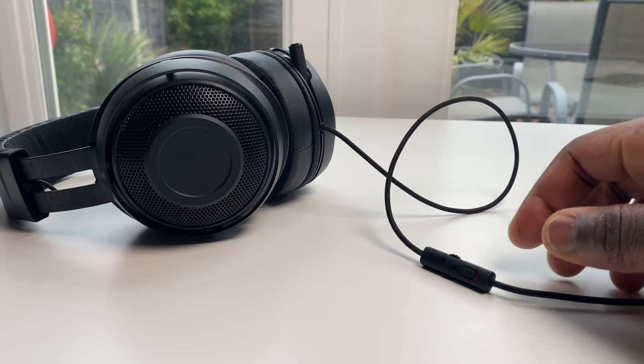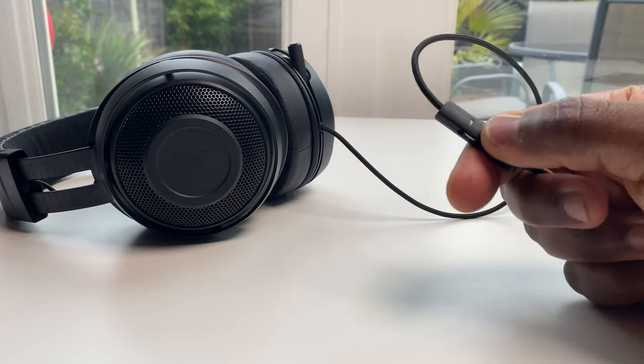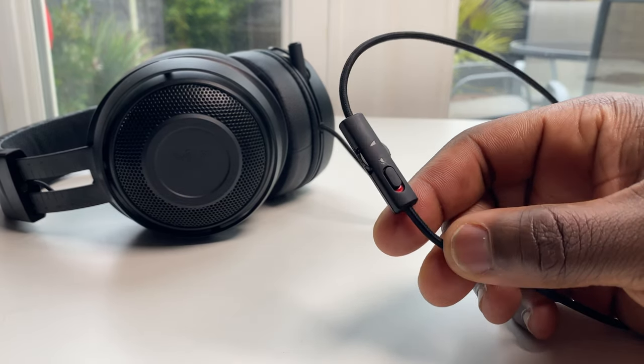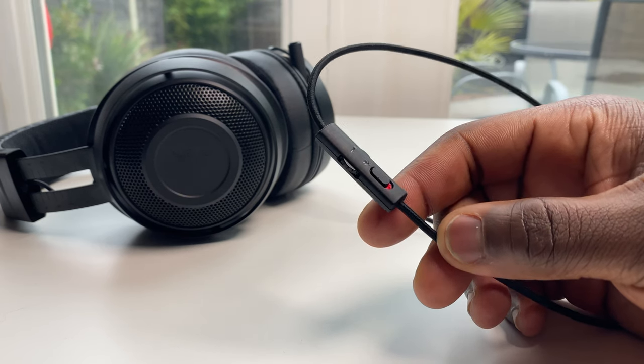To alter the in-game volume or mute the microphone, the volume control wheel is positioned at a comfortable height down from the headset on the wire, which itself isn't too long, so you won't have loads of wire dangling when it's plugged into your controller. The volume dial range from minimum to maximum is a bit short compared to others, but you'll quickly get used to it once you've found the perfect levels for your gameplay.